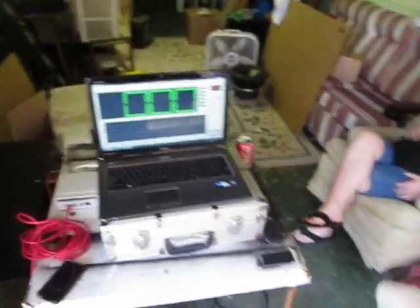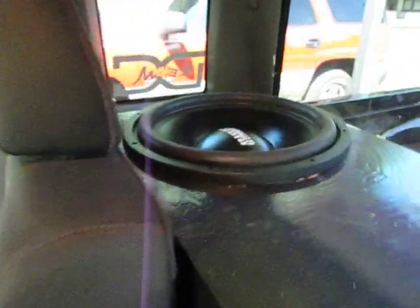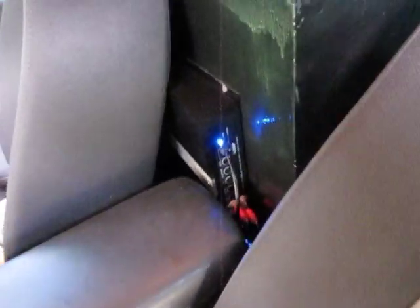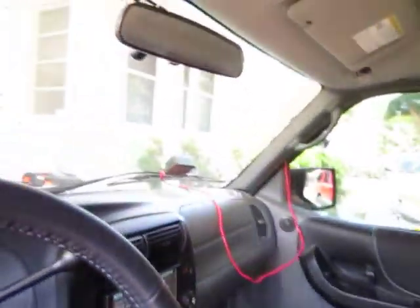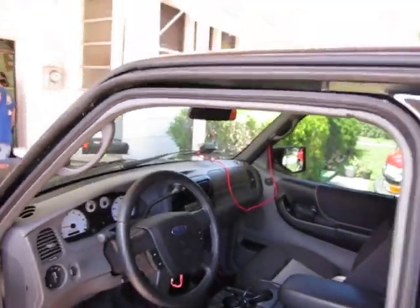Back with another testing session today. It's the Sundown Audio Z version 215 subs, dual 2 ohm. Amps are strapped down at one ohm, so each amp is at half ohm a piece. We got the sensor at the dash this time to see what it'll do with the door open.